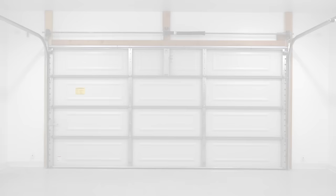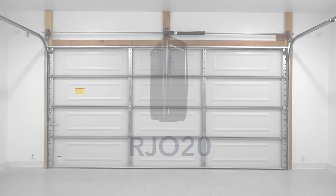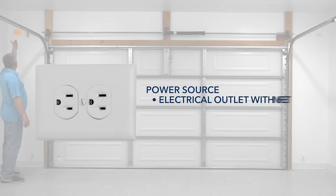The RJO20 garage door opener is well-suited to many types of garage, but not all. It is very important to check your garage and make sure you can answer yes to all of the following requirements before purchasing the RJO20. An electric outlet must be accessible within 6 feet of the opener. The outlet must be 120VAC, 60 Hz only. Contact a qualified electrician if you need an outlet installed.